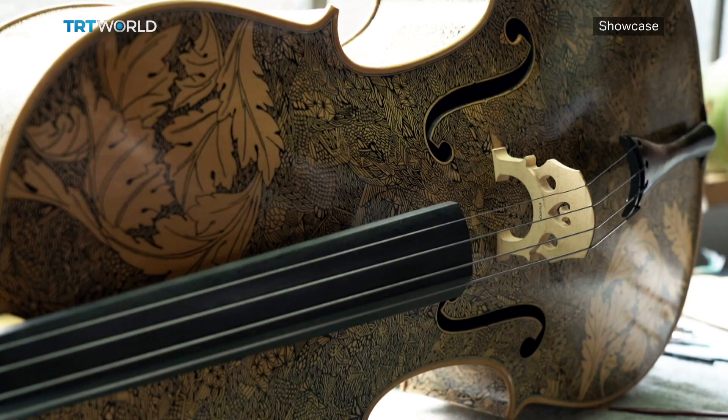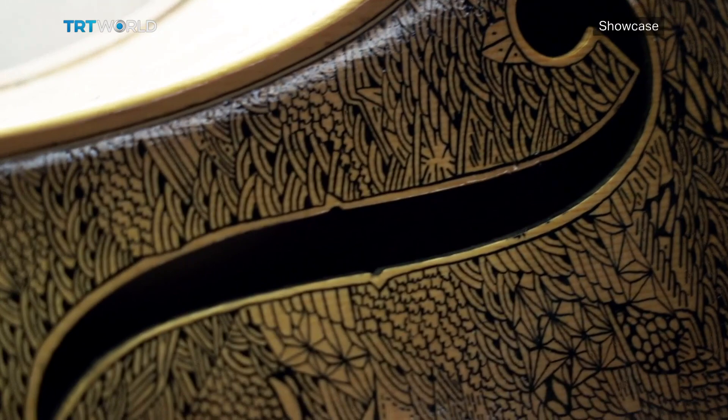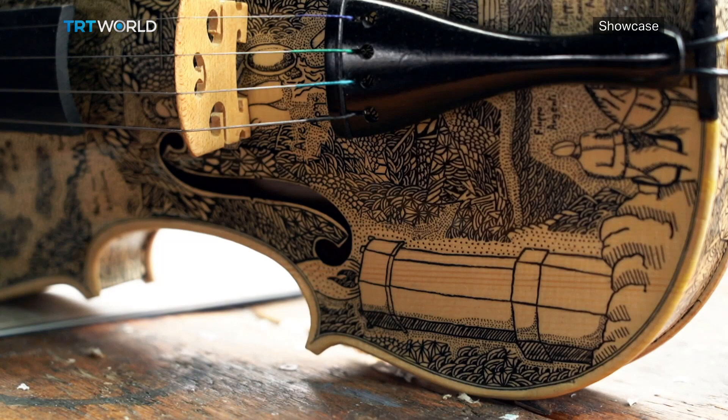In the past few years I've had exhibitions in Italy, Germany, France, and England. Now that I'm working on this big project inspired by Dante's Inferno, in 2021 it will be the 700-year anniversary of Dante's death. I'm planning to finish my exhibition for that date and have an exhibition in Venice and Florence.